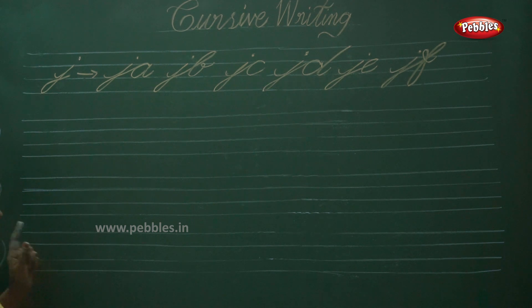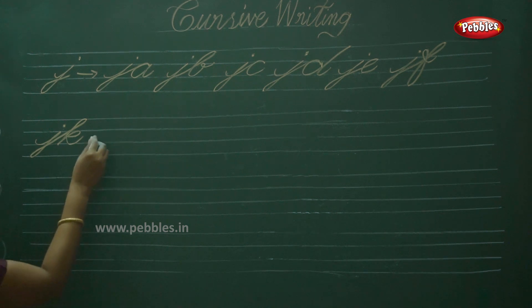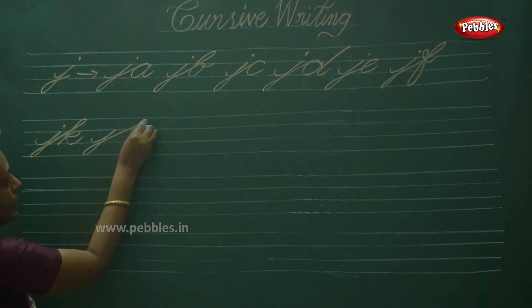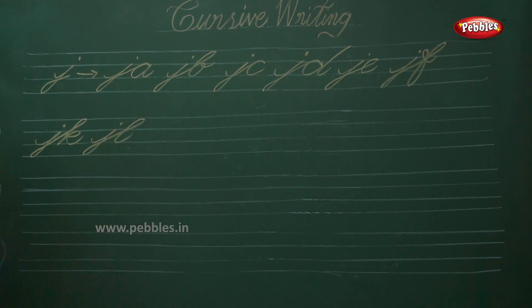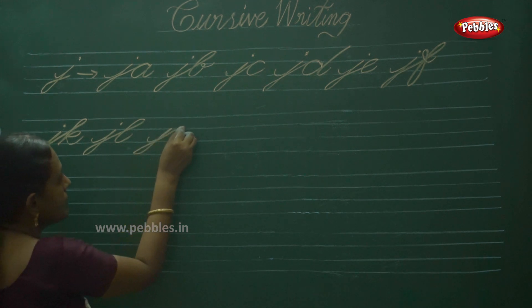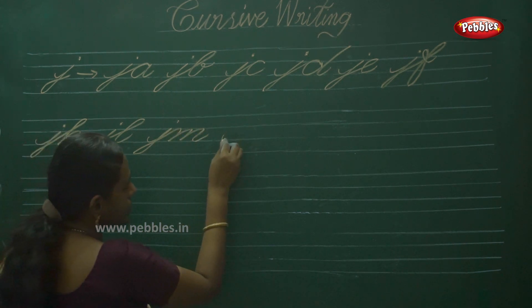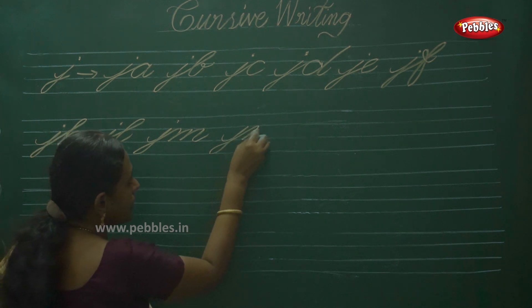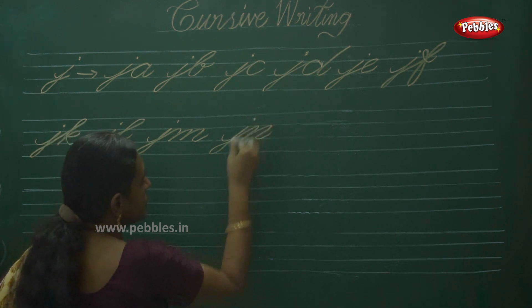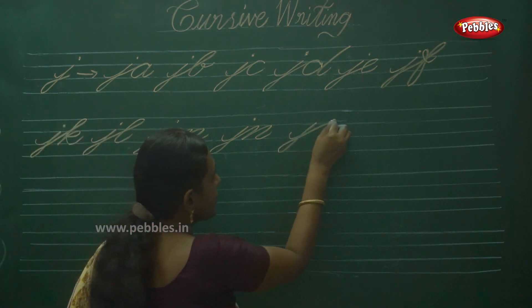Then next one is JK. Next one: J — write the M's to complete the alphabet. Then JY. J — next one: JO.